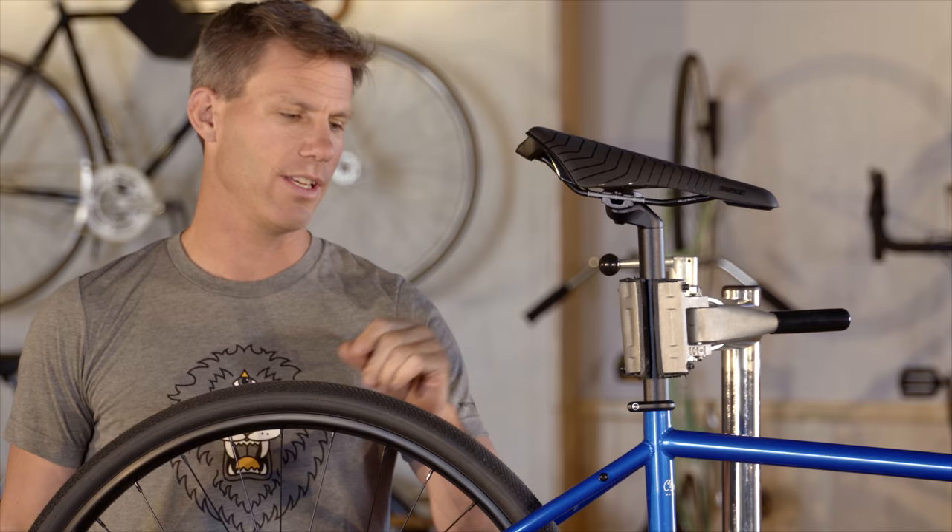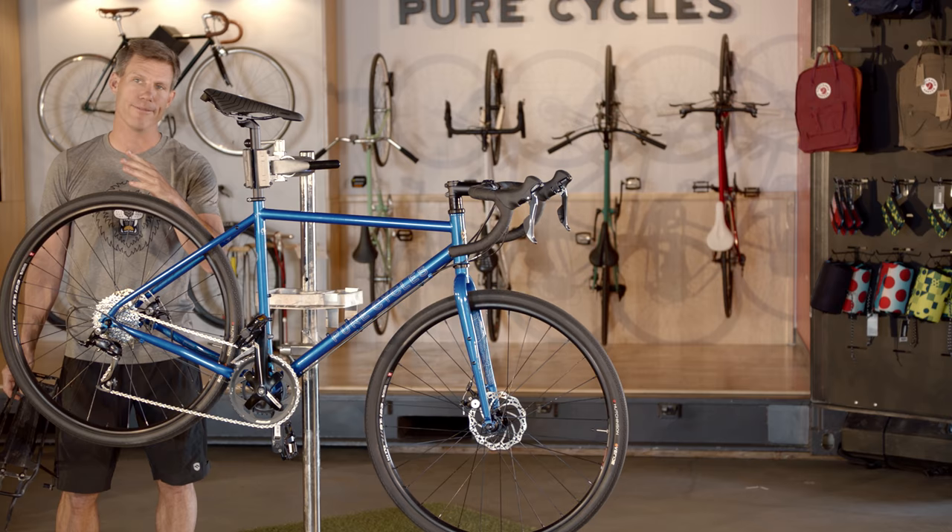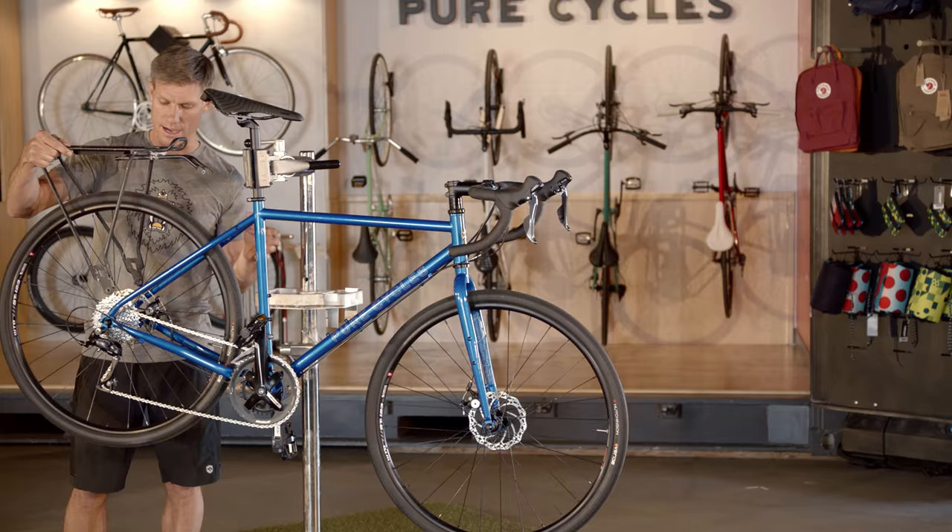Finally, and really usefully, adventure bikes come with attachment points for mudguards to keep you dry, and pannier racks — if you're not using frame bags — to load your bike down with gear for longer rides.